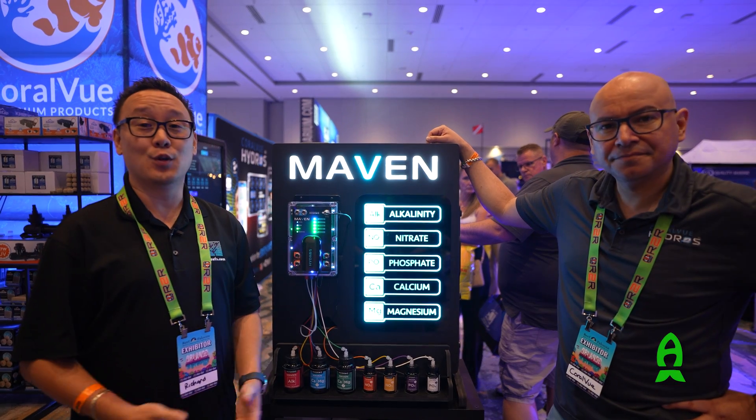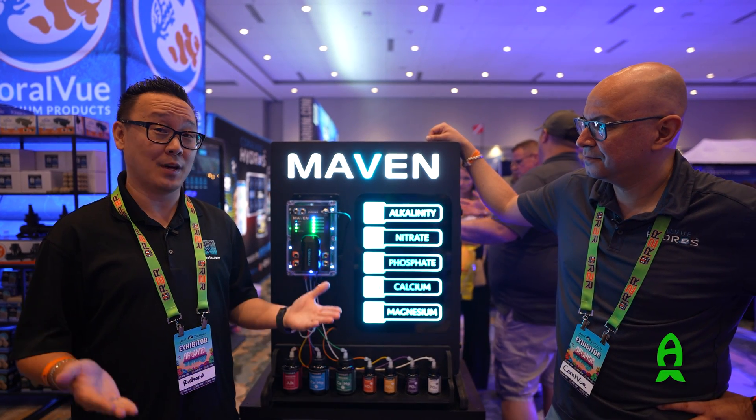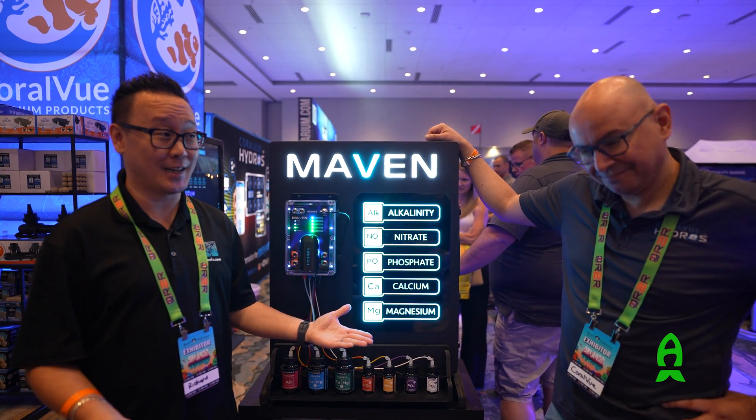Hey guys, this is Richard at Reese.com. Thank you for joining us for this video at Reefapalooza Orlando 2024. I'm here in Coralview's booth with my good friend Carlos. Carlos, how are you doing today?